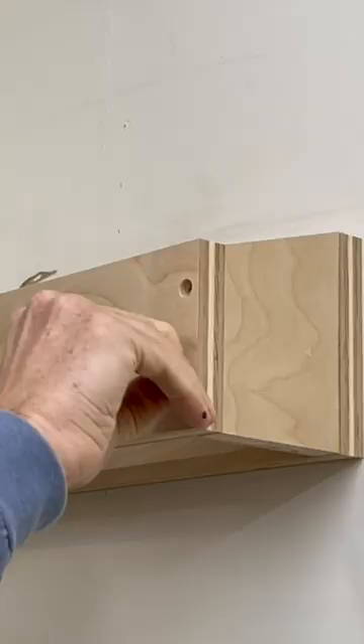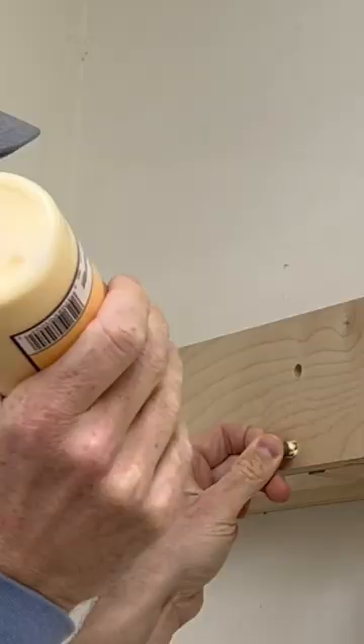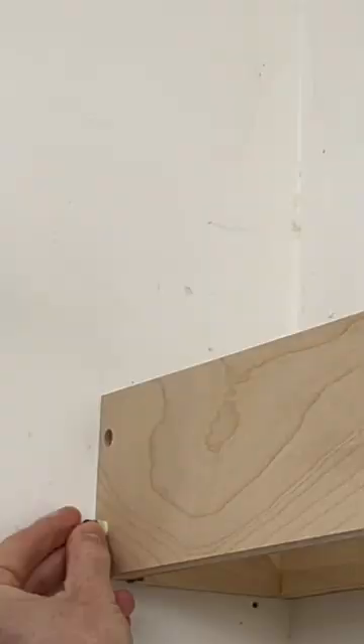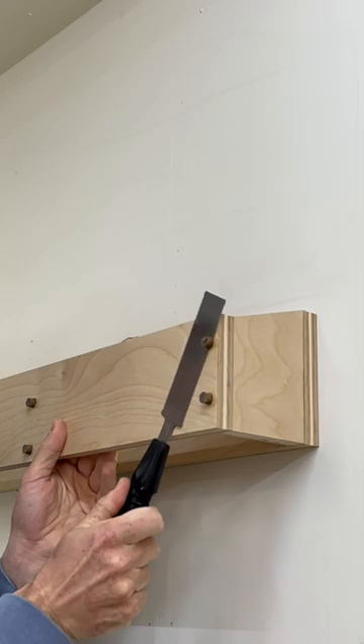It wouldn't be a complete project unless I use some unnecessary walnut, so I'm hiding the recessed screws with some walnut dowels. If you want to build this project yourself, I will include a link in the description to detailed written and video plans.